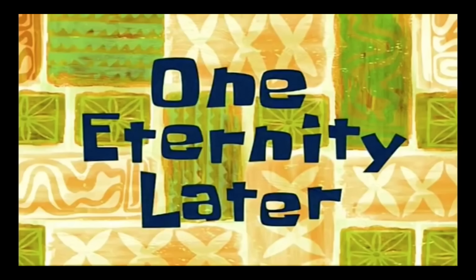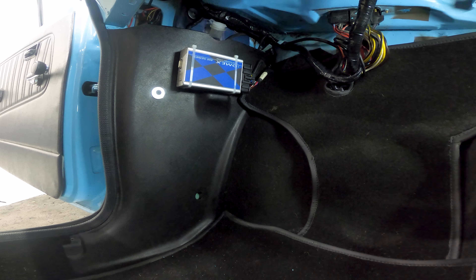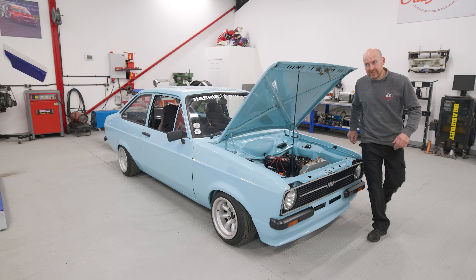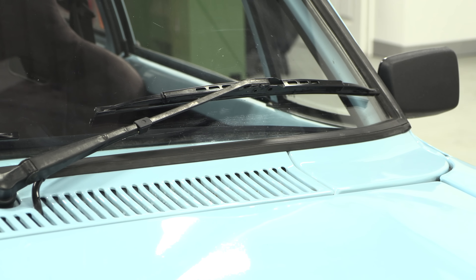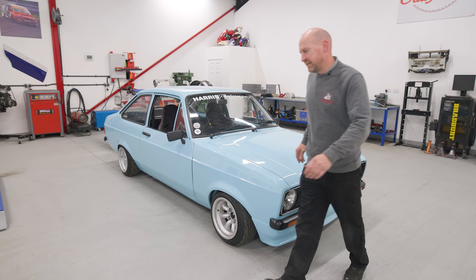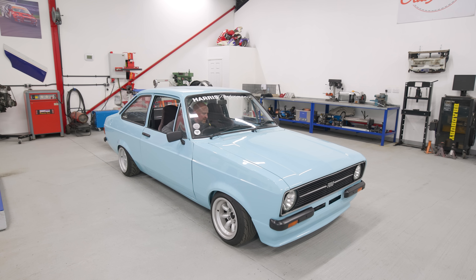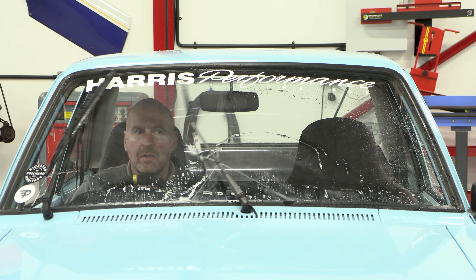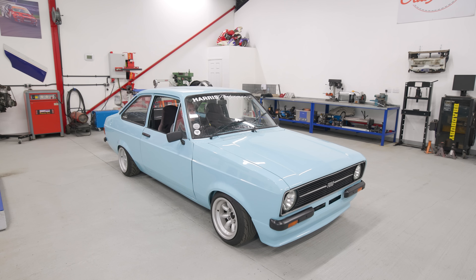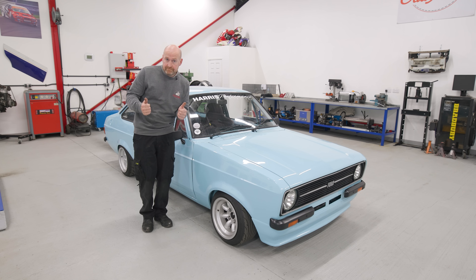One eternity later. The washer bottle's filled up nice, the cover's on, and it's all looking proper tidy. This end I've managed to tuck it all away nicely - you can hardly see it's there. Will it work? Jobs a good one - that's another one ticked off our list.